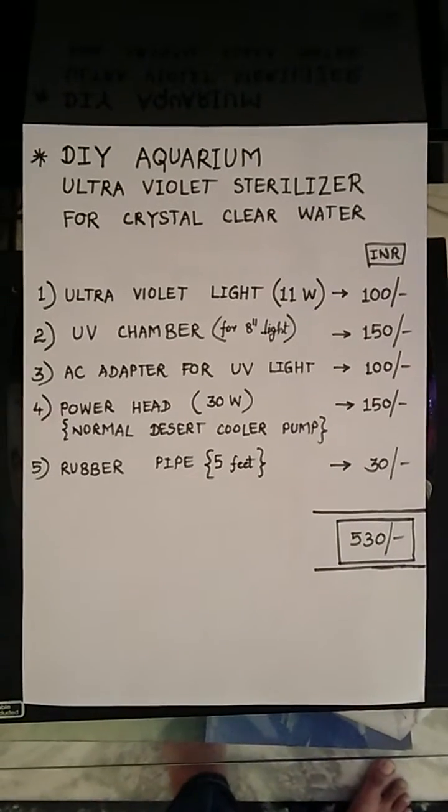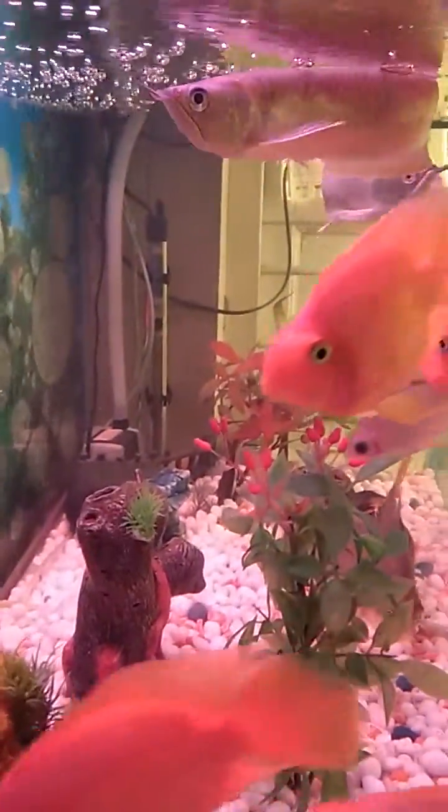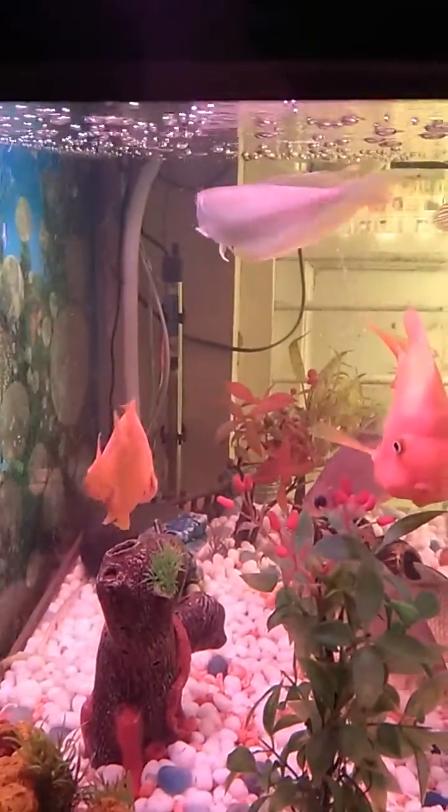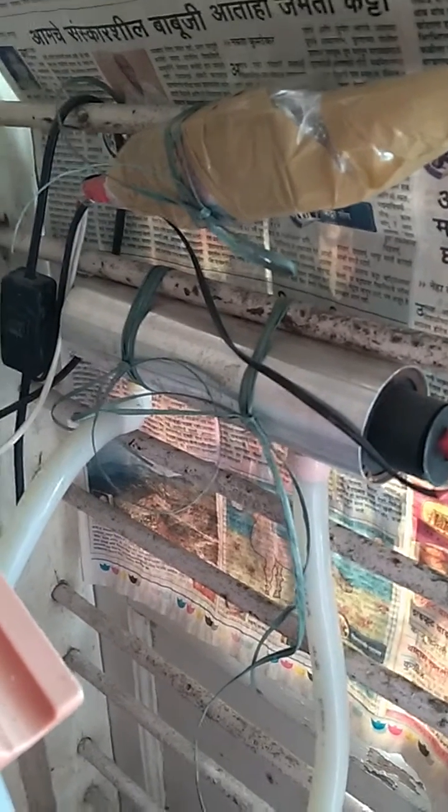This is my aquarium. As you can see from the side view, you can clearly see the other side of the aquarium, the thermostat, and the wall behind it. This is the UV chamber I have used — the same type used in RO UV water purifiers. You can get one from a nearby service repair shop.